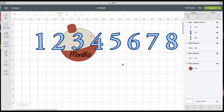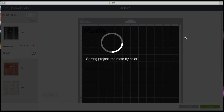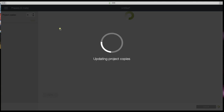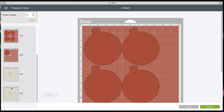There's your banner — you're ready. All you have to do is cut. What I would do is hide this group by clicking the eye and hit Make It, so I'm not bogging down Design Space. If you're doing nine months, you're going to need nine — apply the number nine and apply. Now all of our words and months are going to cut in black, all of our red ones are going to cut, and all of our white ones.